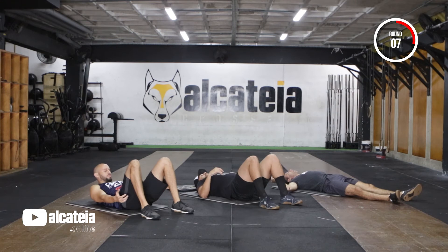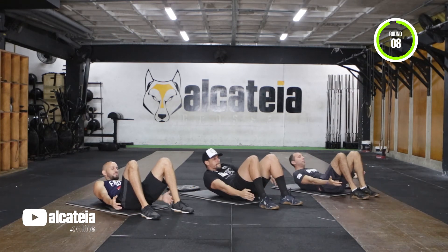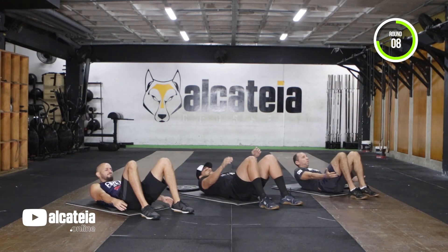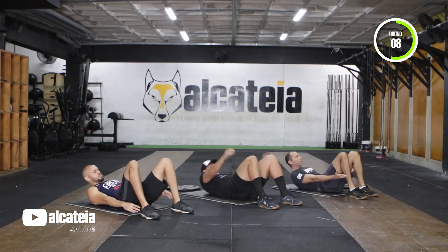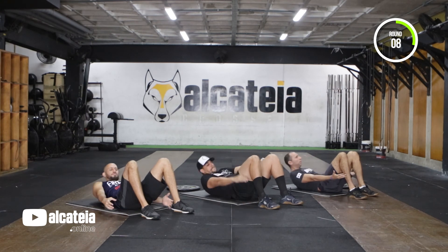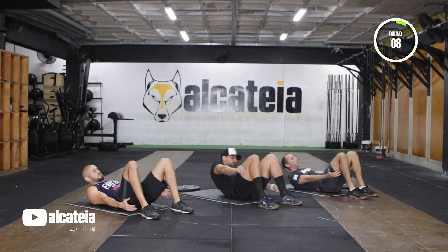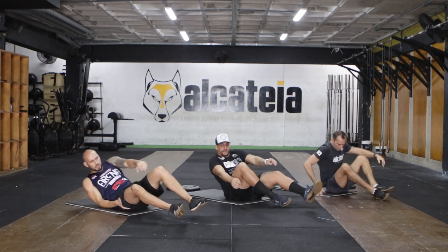3, 2, 1 Go. Round 8. 3, 2, 1 Stop. Workout complete.